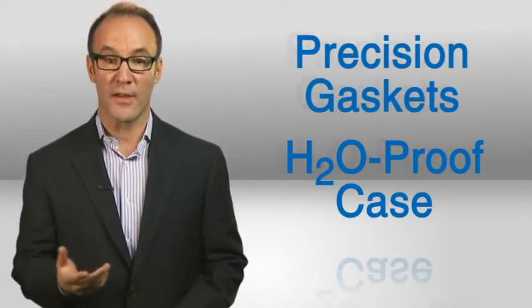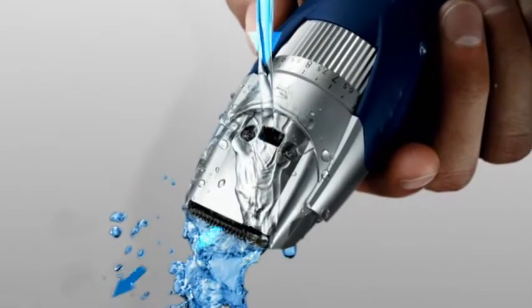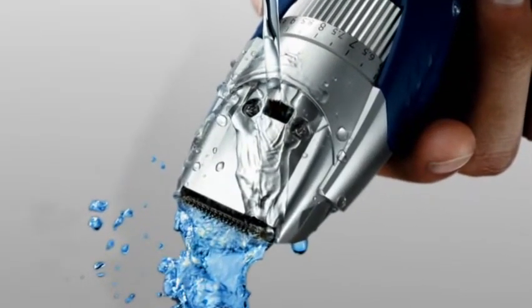Precision gaskets and a fully waterproofed case keep moisture out, which makes cleaning simple. Just hold the shaver under the tap — these tiny channels direct water up under the blades to flush out hair.